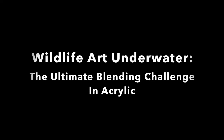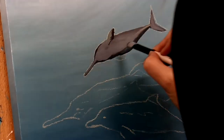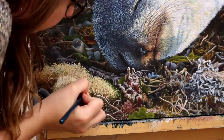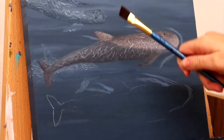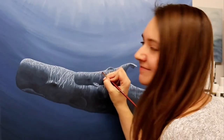My name is Sarah and I'm so excited that you're joining me today for my Skillshare class. Welcome to my studio and I hope you're excited for wildlife art underwater. I have a deep love for everything to do with the ocean. I have my master's degree in marine biology and I'm so excited to be able to use knowledge from that part of my background as well as painting to bring my two passions together.